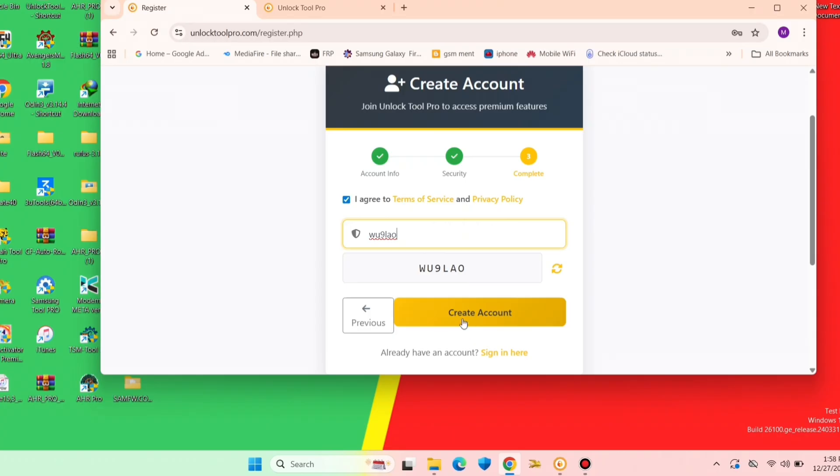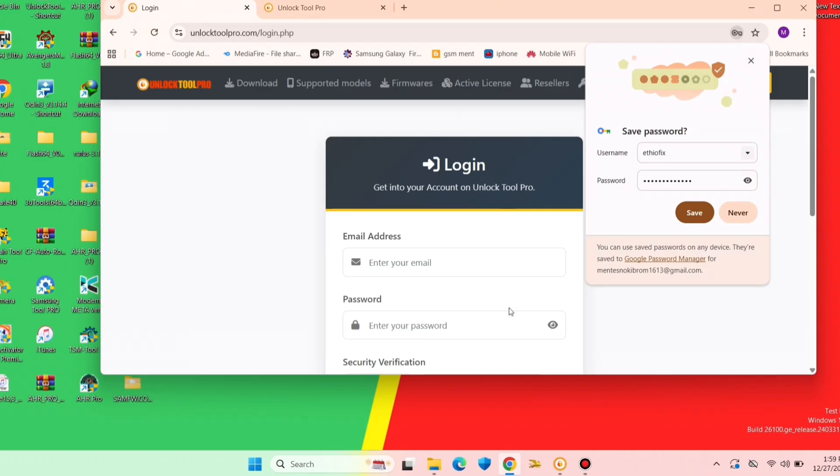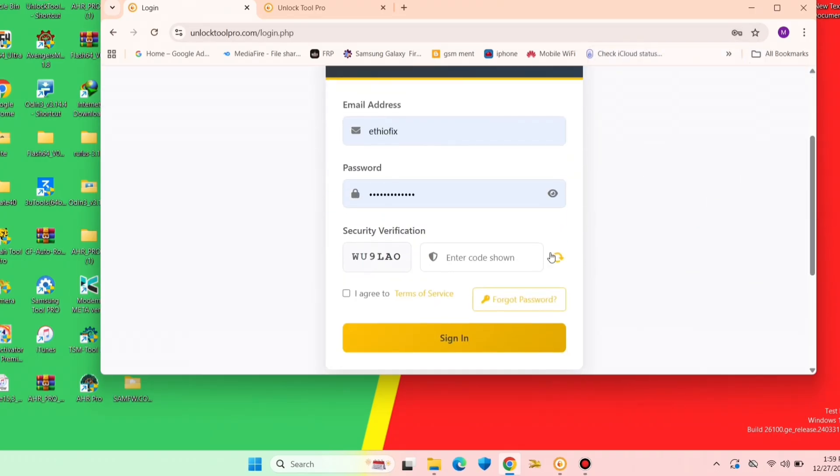Finish the registration — the final step says success, meaning you are now registered to the tool. Then you will fill the username and password to log in to the website.